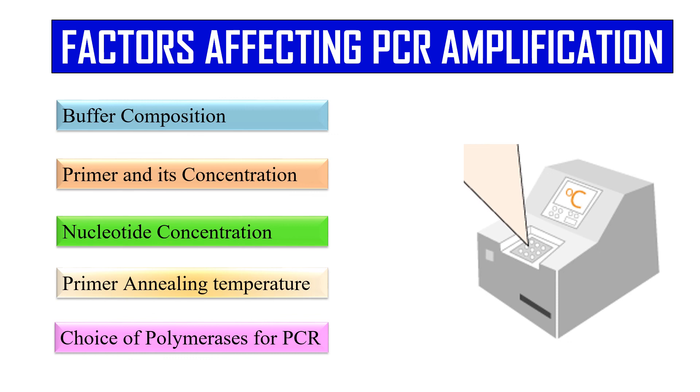That was all about how PCR amplifies DNA, the various steps of the Polymerase Chain Reaction, how we perform PCR practically, and the factors which affect the Polymerase Chain Reaction. That's all for today. See you in the next video. Thank you very much.